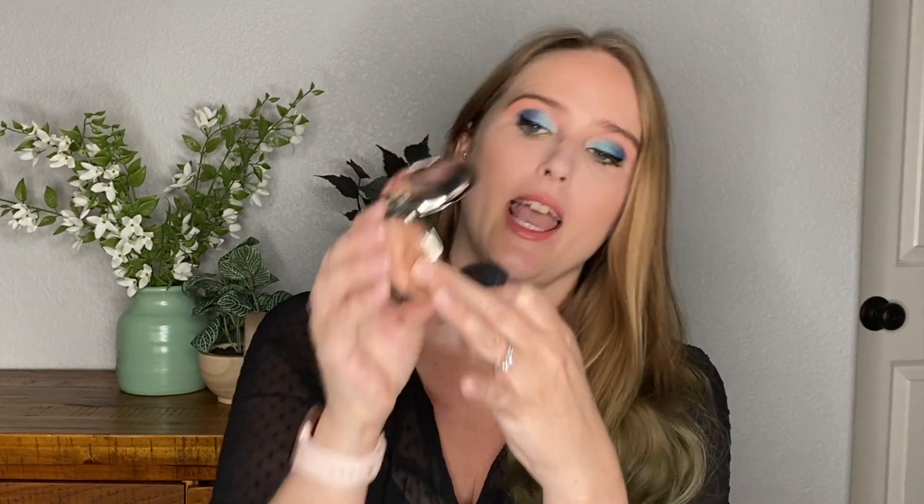Number four: the by Terry Terrybly Densité Contouring in 100 — we are decluttering it. It just didn't work for me. I didn't like the color of the bronzer, and I don't know what that other powder is. A fluffy brush did work better than the contour brush, but the color is just not for me. Even though it's a cool product with great weight to it, we're going to declutter it because it did not work for me.